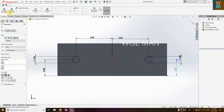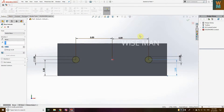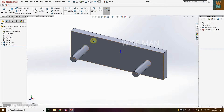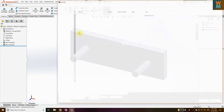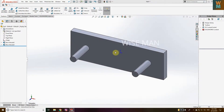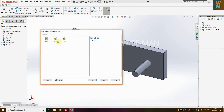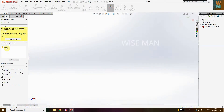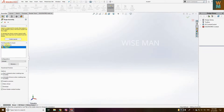Now go to Features and extrude this — let's extrude 4 units. Now you can see this is going to be our frame. Save this as a frame part. Now go to File, click on New, go to Assembly. The frame is already open — click on it and click the tick mark so we have inserted the frame.